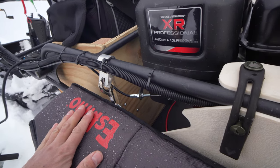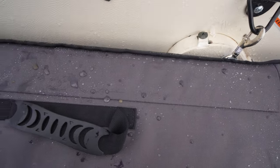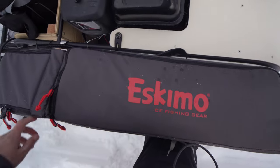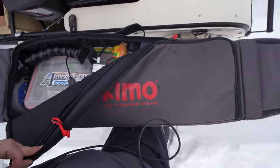Whenever I want to pull my sled on foot, I just unclip this and I can take the whole thing off. When I want to get into my tackle box, it rests on my knee like this and I can get right into my tackle bag.